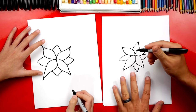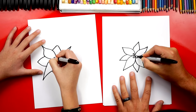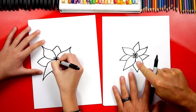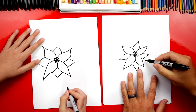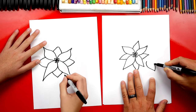Now in the center of the poinsettia let's add a few ovals — these we're going to color yellow. Now we're going to do the same thing over here and we're going to use a lot of overlapping.